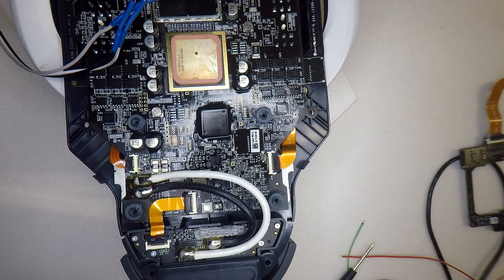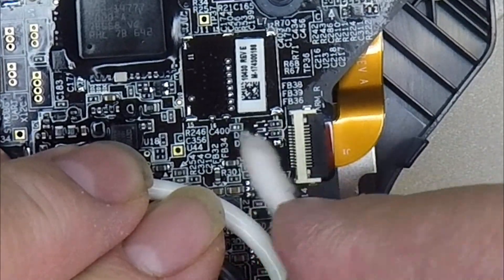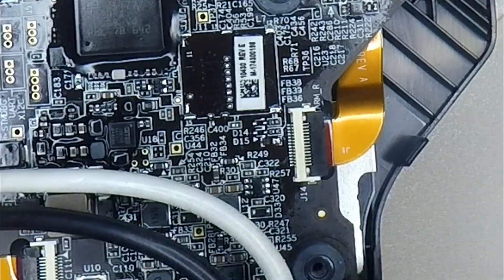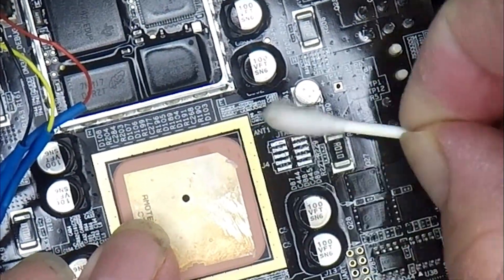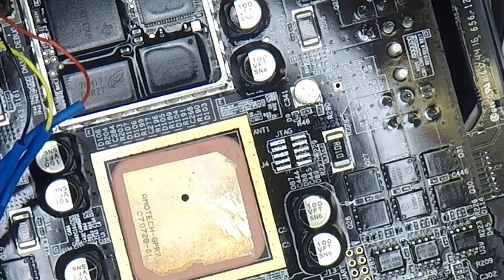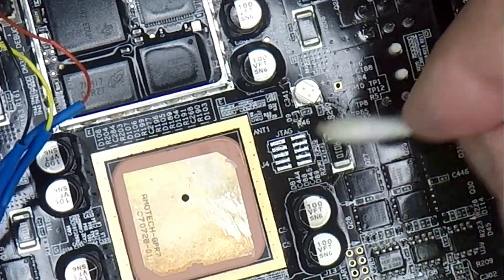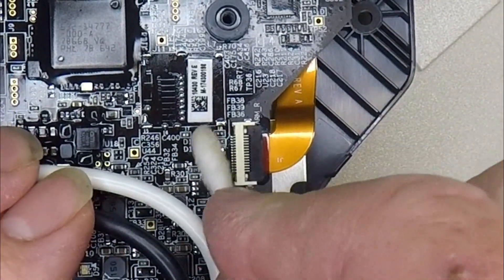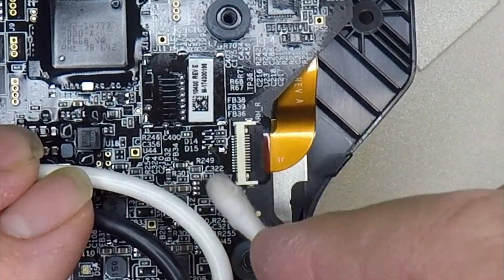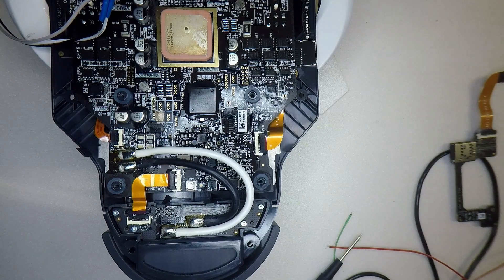Always remember — the most important bit after you've done what you've done is to clean up any extra flux that you added to the board. There's a whole stack of different circuit board cleaners available on the market and one of their primary jobs is to clean up flux. As you can see, that's looking like new — all that flux we added to get the heat where we wanted has been removed and it's nice and shiny again.